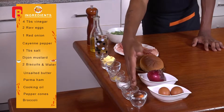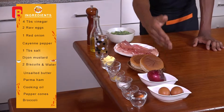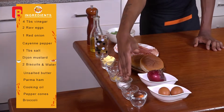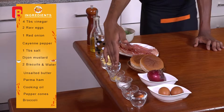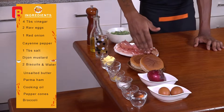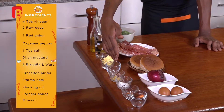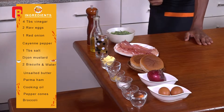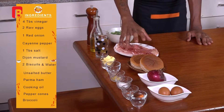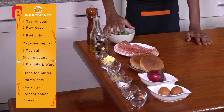Before we begin, let me introduce the ingredients. From the front, I've got about four tablespoons of white vinegar, two raw eggs, one large red onion, about a teaspoon of cayenne pepper, a tablespoon of salt for seasoning, a teaspoon of Dijon mustard, two biscuits, a small teaspoon of water, and some unsalted butter. You're also going to require water for steaming your broccoli, about four slices of thinly cut parma ham, some oil to cook with, and some peppercorns to crush.